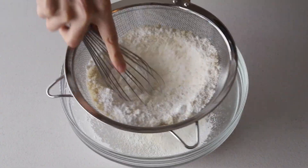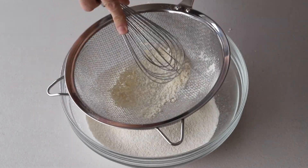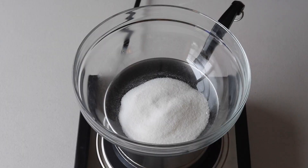Begin by sifting together the powdered sugar and almond flour, and then set it aside.